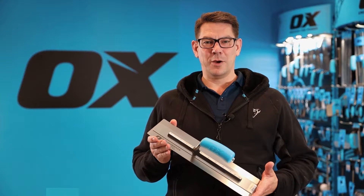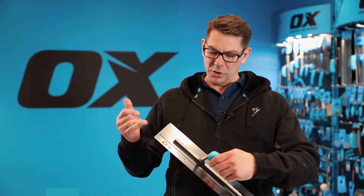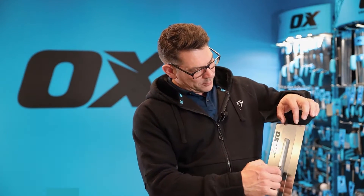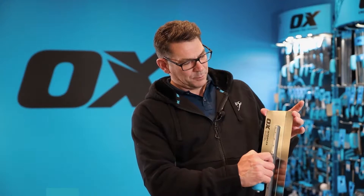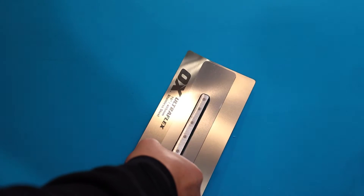This is the Ox Pro UltraFlex Plastering Trowel. It has a unique twin blade technology. You've got this thicker spine running through the center here, and then you've got the 0.3 of a millimeter ultra flexible blade planted on the base of it.